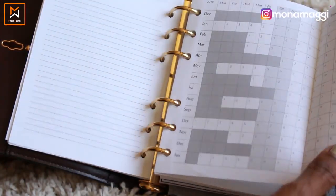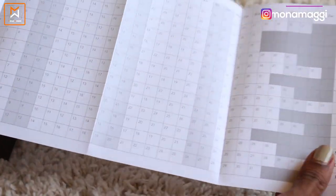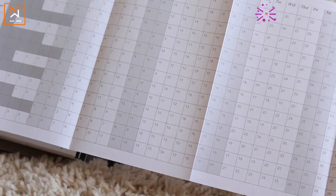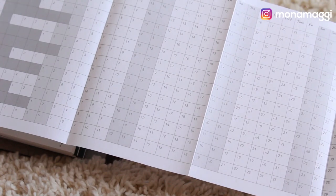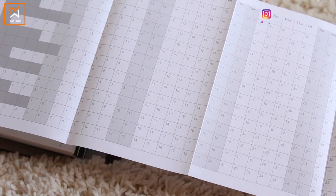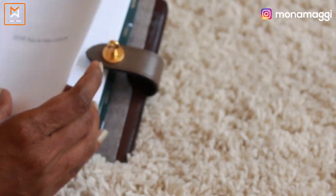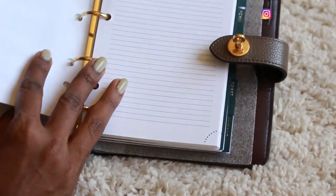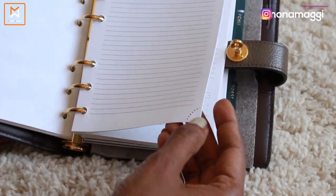Wow, this one is nice — I really like this layout. This is a spread that opens up for the complete view of 2018. Yeah, this is really nice; I always like this particular view. And then there are more personal notes.